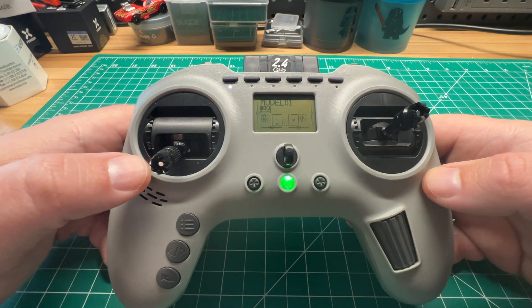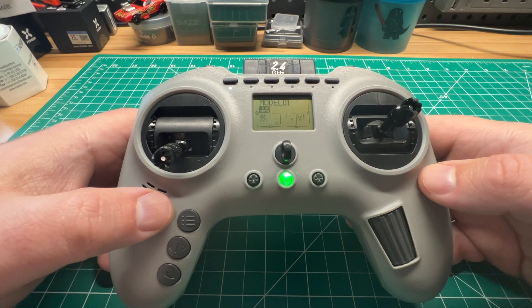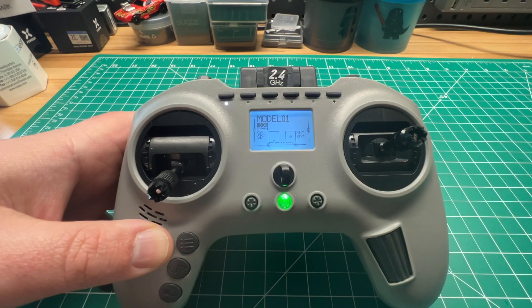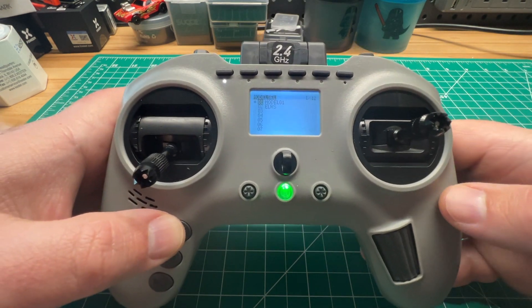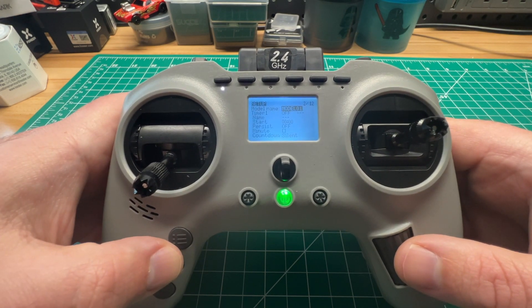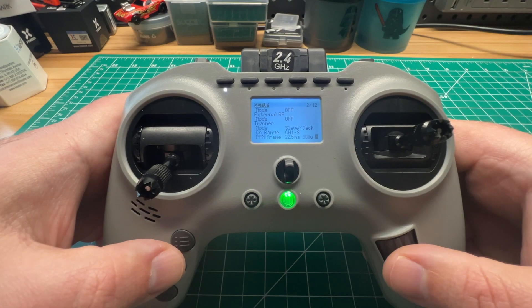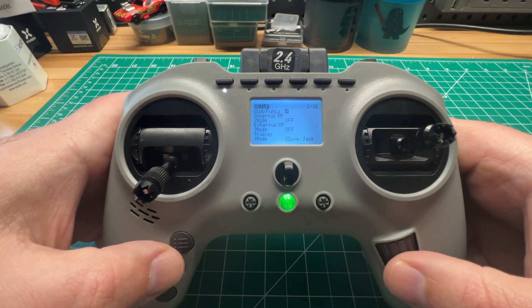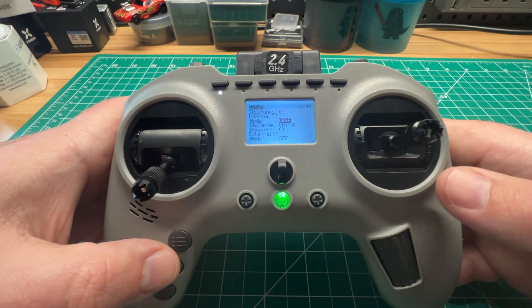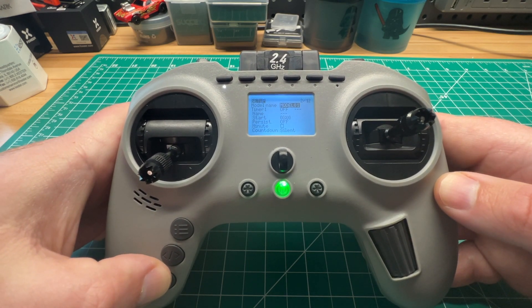So even if you set up your model correctly in EdgeTX and have the internal module set to CRSF like it should be for ExpressLRS — let's hop into the model here — so we have the internal module set to CRSF like it's supposed to be. We can go ahead and back out of this.